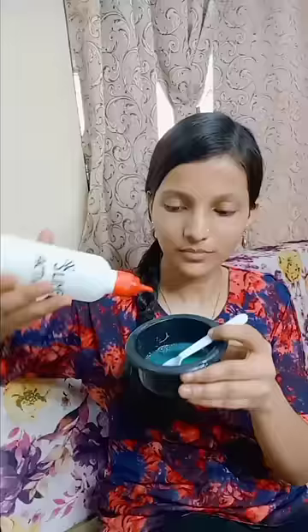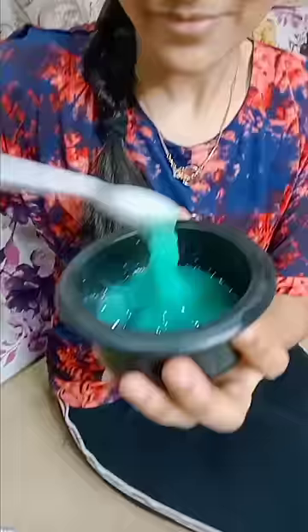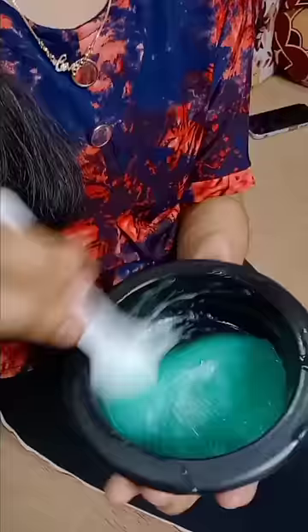We will add some water for 5 packets of shampoo. We will add a little bit of glue. After glue, we will add an activator and mix it in a little bit. I have done it a little bit fast but you have to mix it slowly.